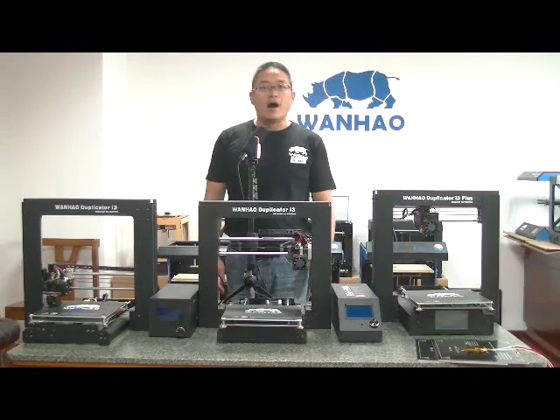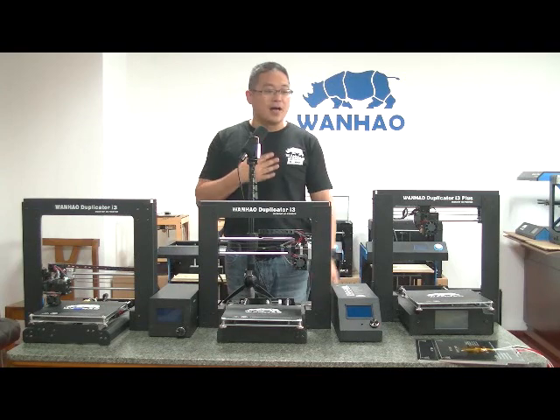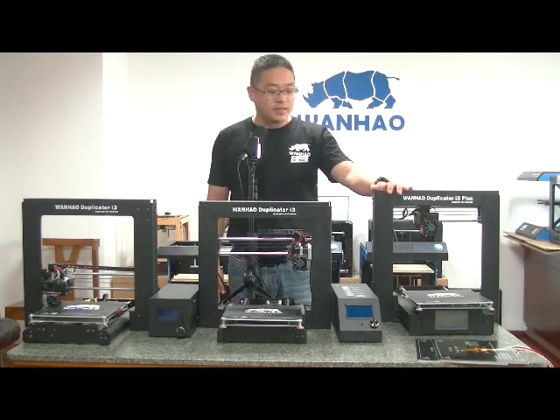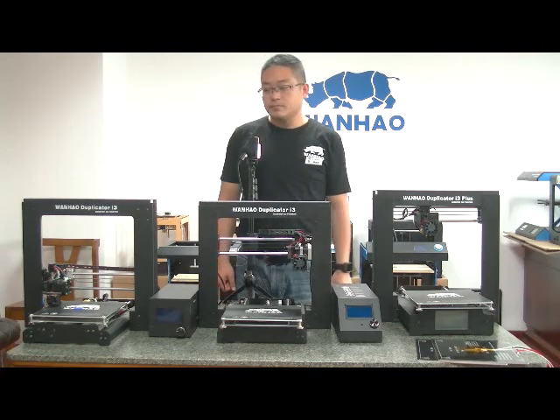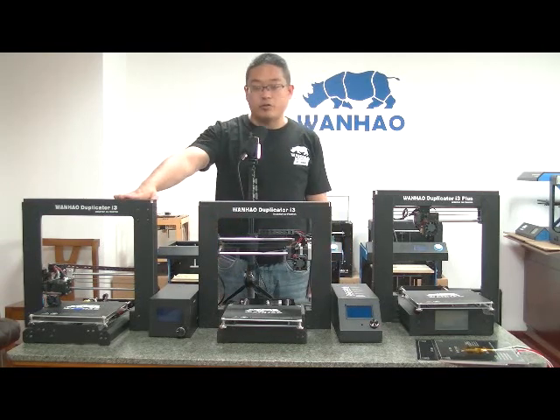Hello everyone. I am the general manager of Wanhao 3D printer, and today I am here to announce a recall of the i3 Plus due to a design fault which may present a fire hazard.